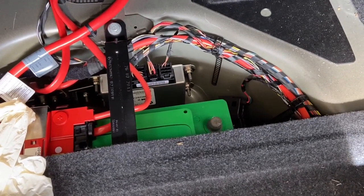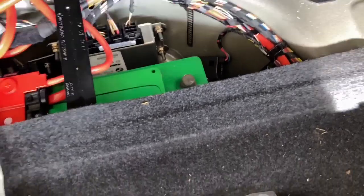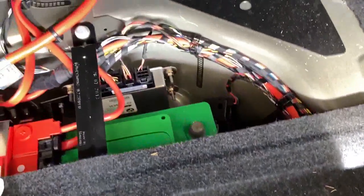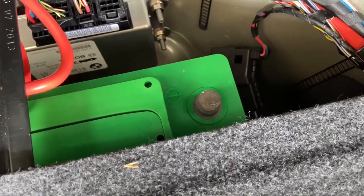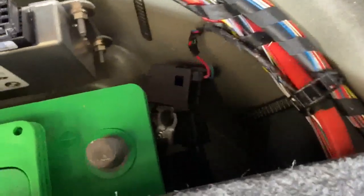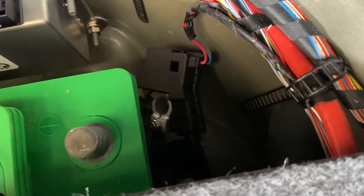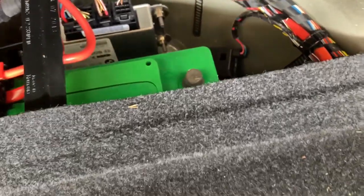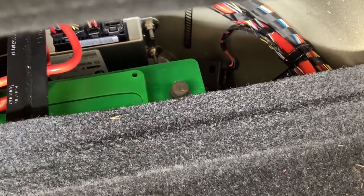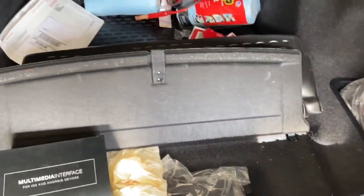First, you want to disconnect your battery. For the M5 it's located in the trunk, right below where the spare tire should be. You want to disconnect the negative battery pole — it's a 10 millimeter nut, you untighten and disconnect the cable. Then we're going to move on to the inside of the car.